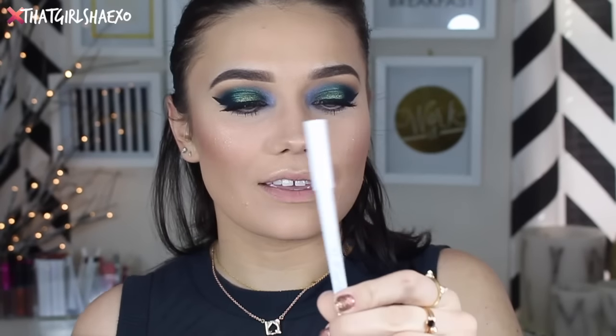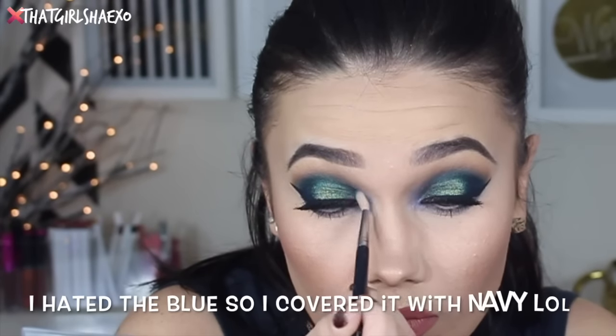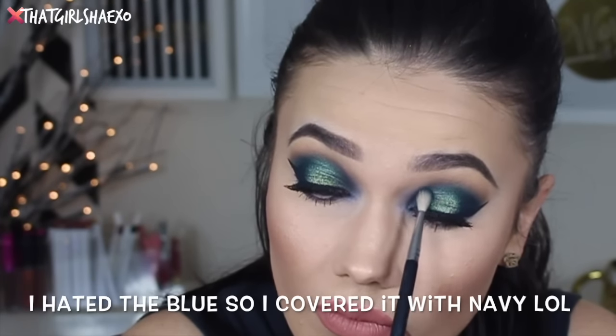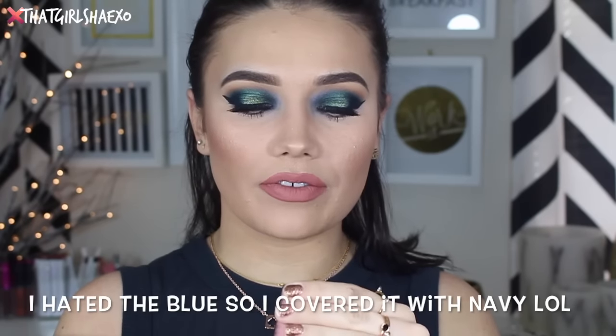Now for lips, I'm first going to take the ColourPop Cosmetics Lip Liner in the shade Drink — I'm worried this might be a little too dark so I might end up switching it. Then I'm going to take Magic Wand, also by ColourPop Cosmetics — this is the Satin Lip.